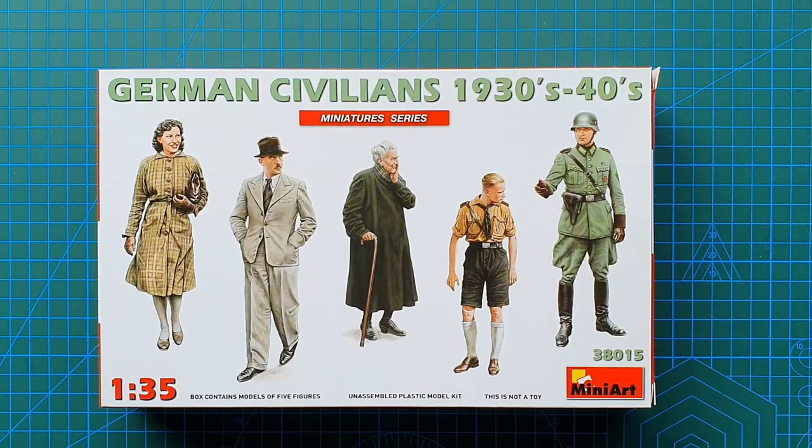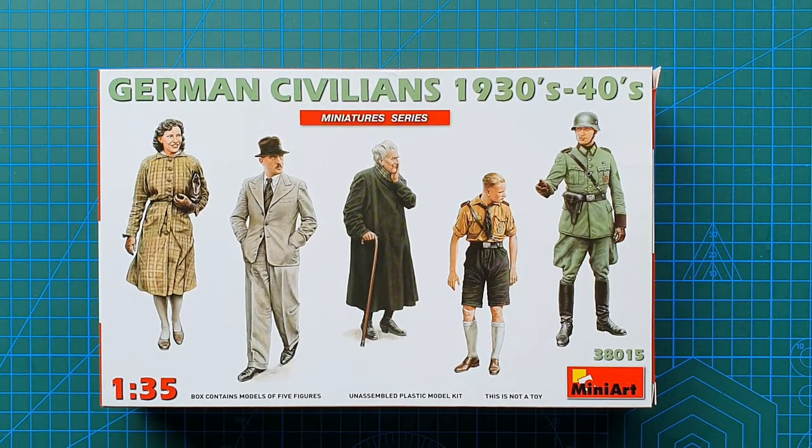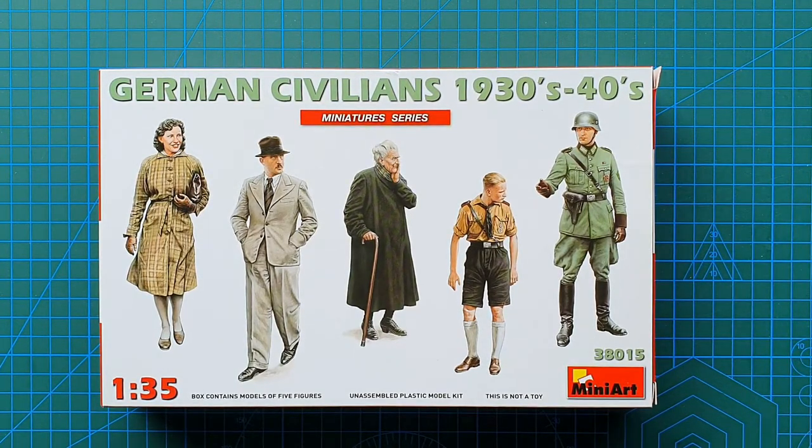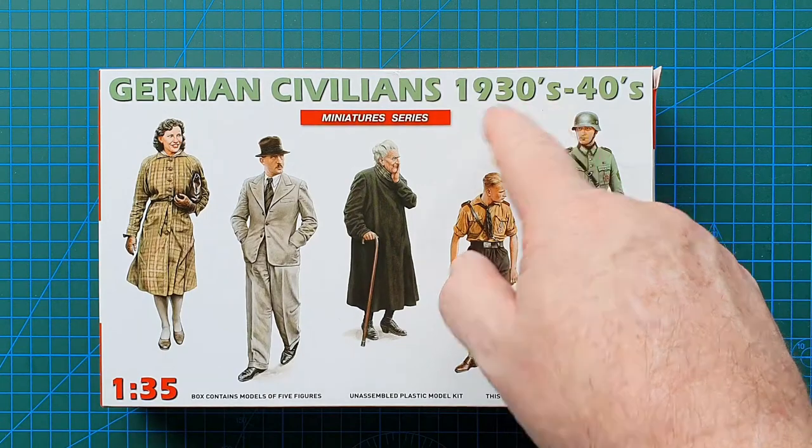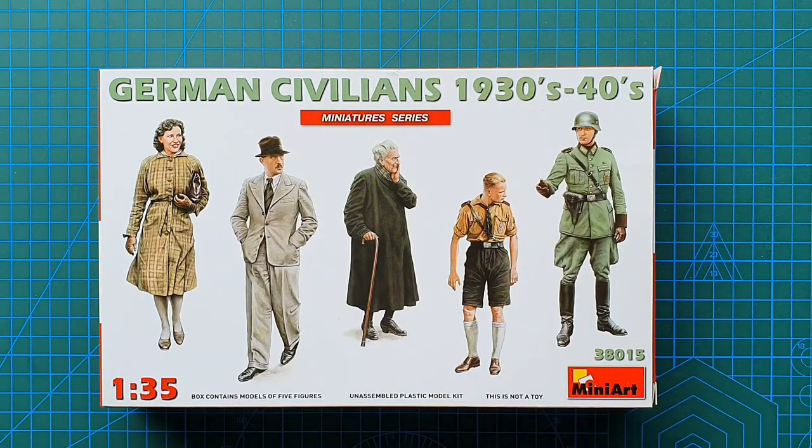Hi guys and welcome to another quick kit review. Today we're having a look at Mini Art kit number 38015 — their 1/35 scale German civilians, 1930s to 40s.